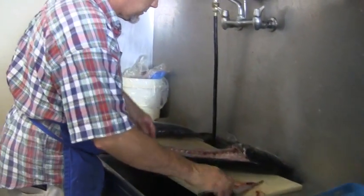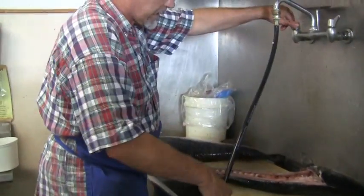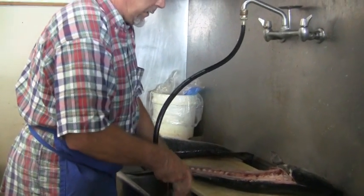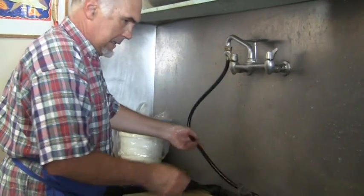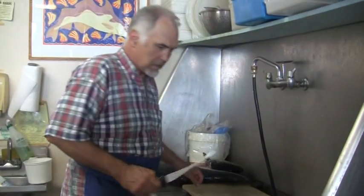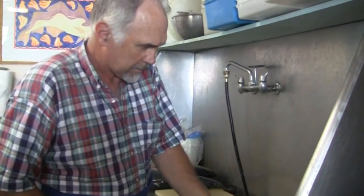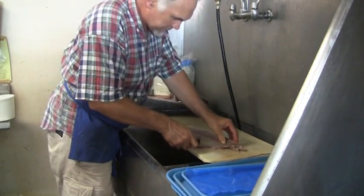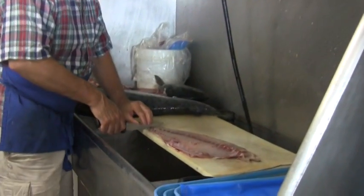They follow the herring, the mackerel, the squid up into the Canadian Maritimes and return in the fall when they're full. We'll take the skin off and put him in there to see if we can sell him this afternoon — nice, fresh piece of bluefish.